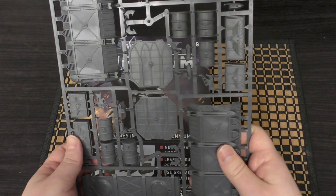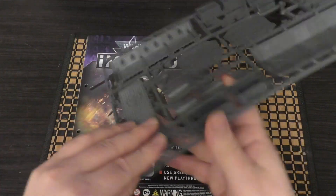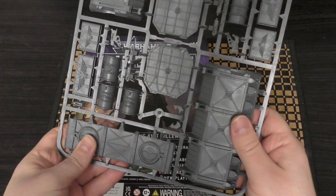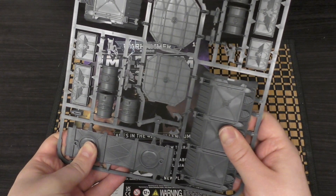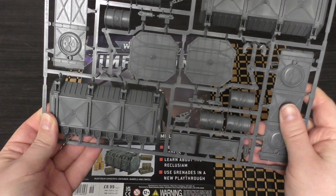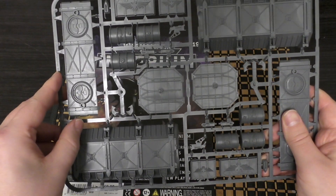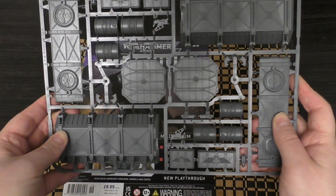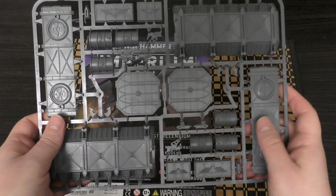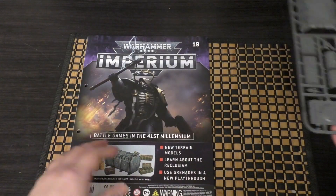The plastic doesn't seem like it's the China-made stuff. Usually with the scenery kits I want to say the older kits were China-made, but then again this does say 2016 on it, so I'll have to get back to you on that one. We'll have a look at that a little bit later on after the issue itself.